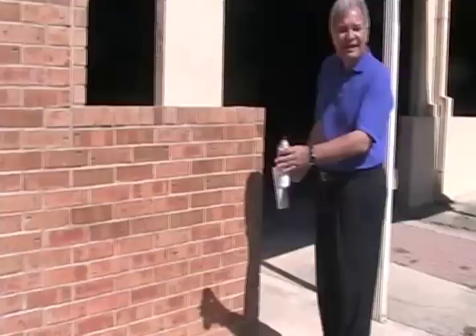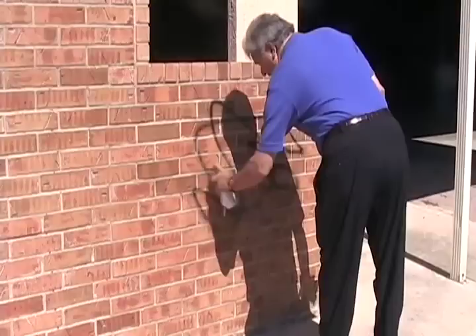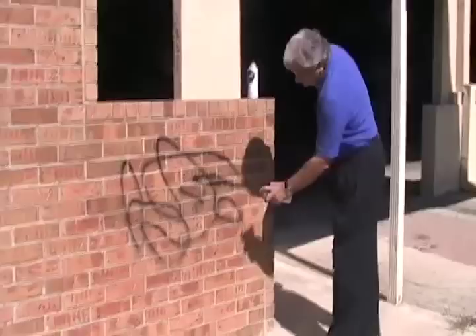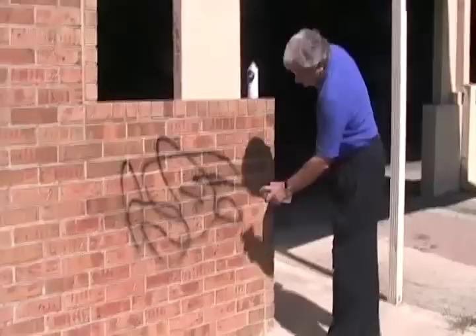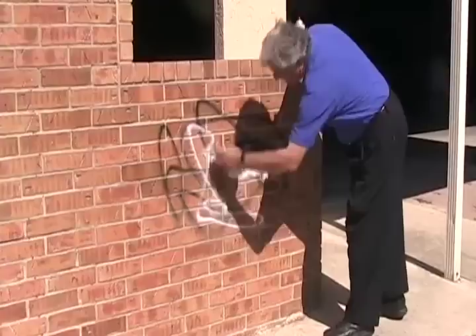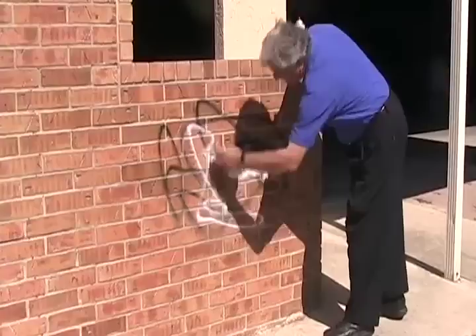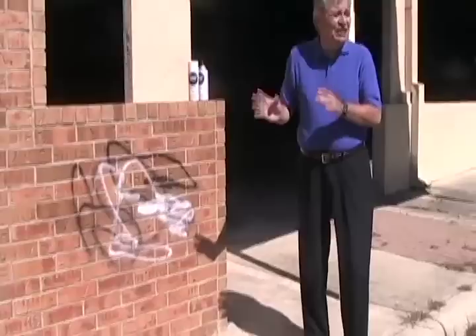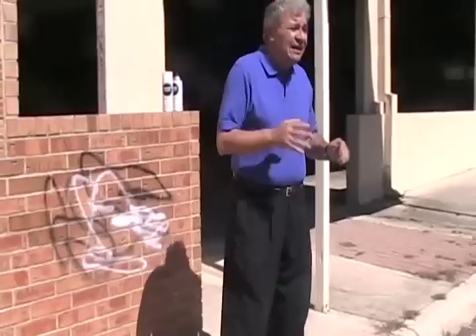This wall has been sprayed with our sacrificial coating, the Guardian. I'm going to tag it here with a lively color and use two colors. As you can see, our sacrificial coating will not change or alter the surface, whether it's a brick, stucco, or stone.